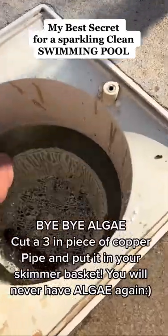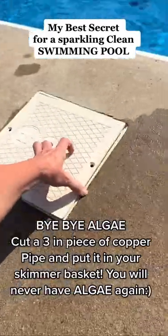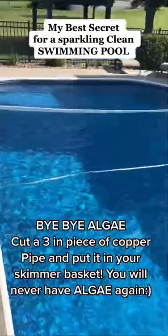Put the skimmer basket back — the copper will prevent algae from forming. The copper pipe stays there all year until the end of the season. We use this with a little bit of chlorine and baking soda, and our pool is sparkling clean.